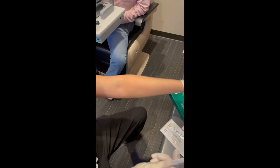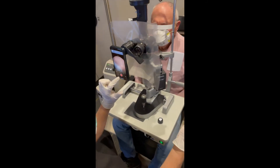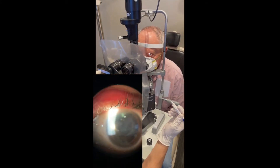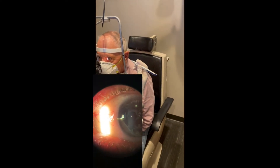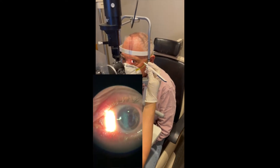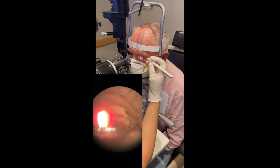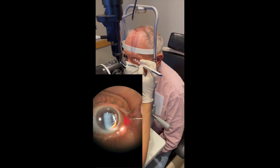Then I have the patient position themselves at the slit lamp. This can be done at a laser or under an operating microscope, but I prefer to do this at the slit lamp. I like to do this on slightly lower magnification of about 6.3. You can do this with or without a speculum. Either way, the patient is prepped with betadine first and some proparacaine.